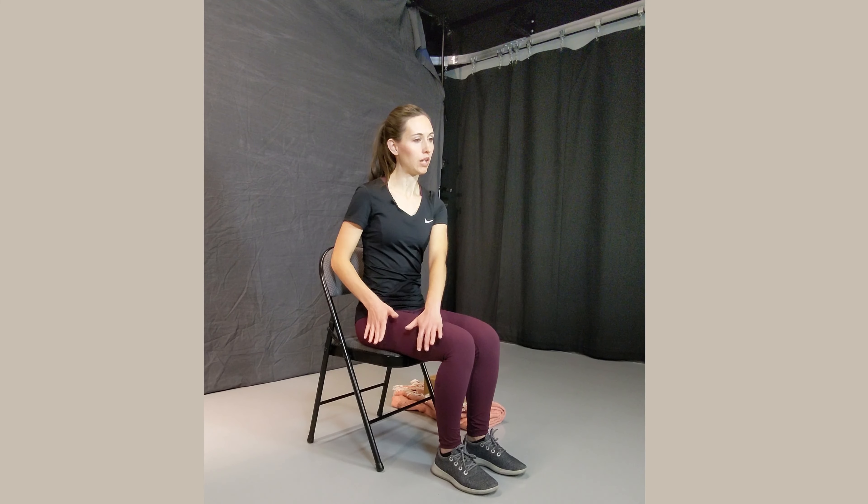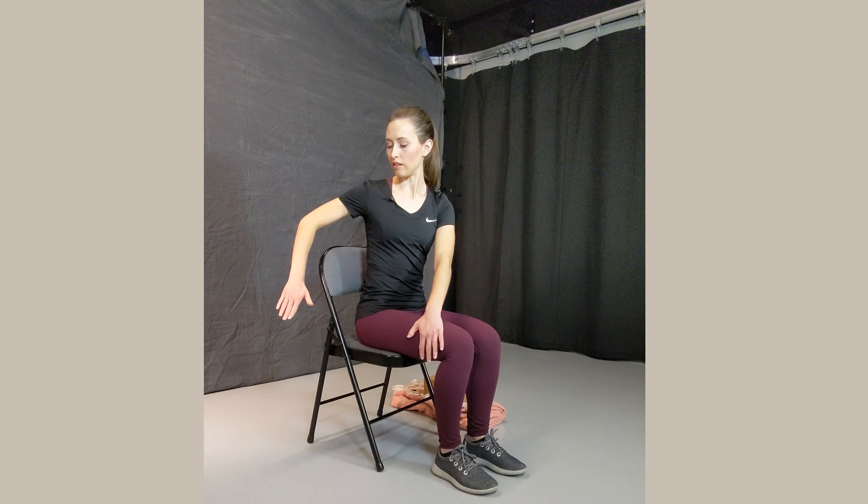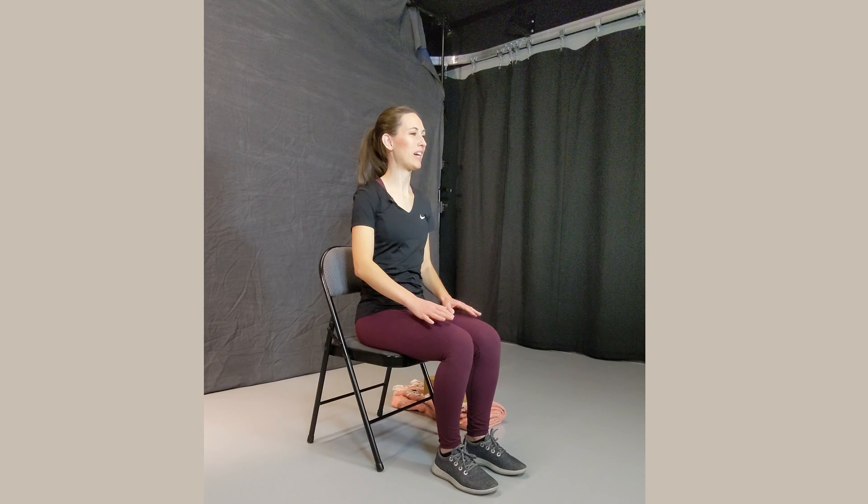Then release, come back to center, and we'll move to the other side. Slide the left hand back, putting the right hand in front of the left hand. You might bring both hands to the side and turn further for a deeper stretch, looking to the wall. You might go deeper still and bring that left hand up and back behind the chair, looking back behind you. Wherever you are, breathe deeply, holding the twist. Then slowly unwind, coming back to center. Great job.